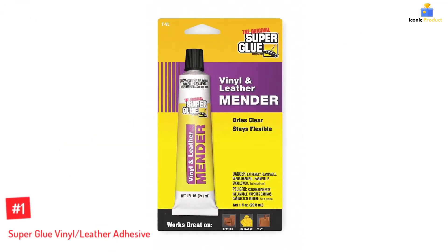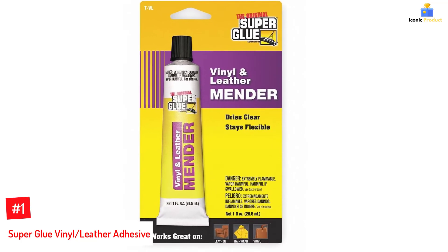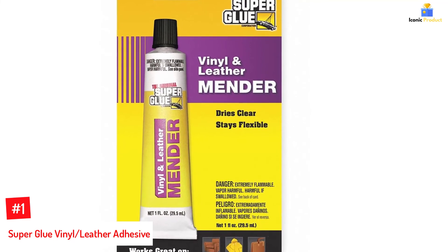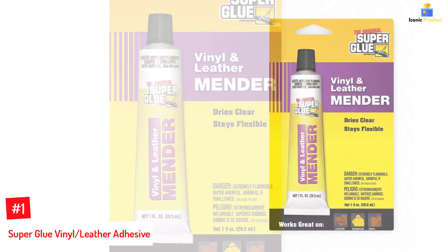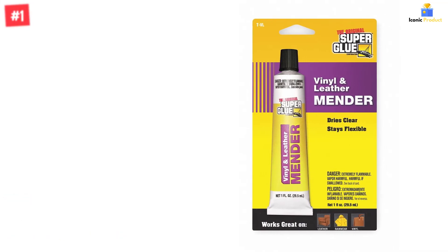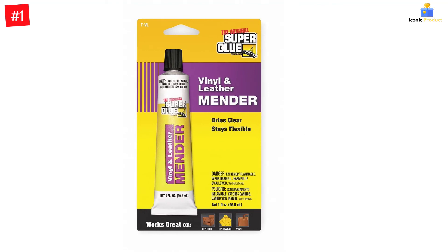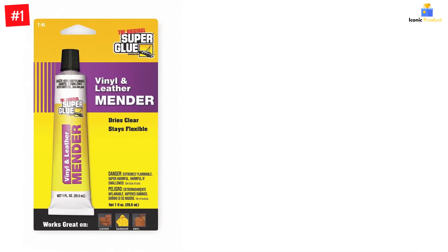Number 1: Super Glue Vinyl Leather Adhesive. Suitable for use on vinyl and leather, this is a flexible leather glue that creates a durable bond and dries clear on the surface. Apart from repairing and sealing leather and vinyl, you can also use this glue for repairing wood, canvas, or rubber. The glue dries within 10 minutes of its application and stays flexible, making it one of the best glues for leather.